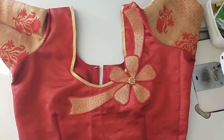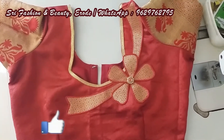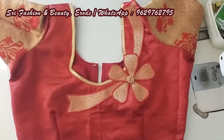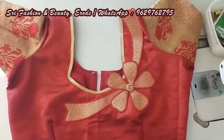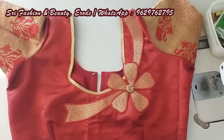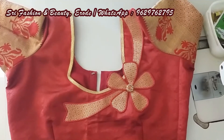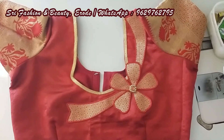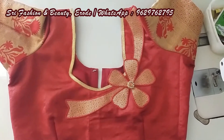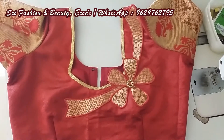Hi friends, welcome to my channel 3 Fashion and Beauty. In today's video, you will see how patchwork is stitched. This video will show a full blouse with patchwork. This is a very simple patchwork — you can put a patch in the blouse, in the sleeve, or in the center.